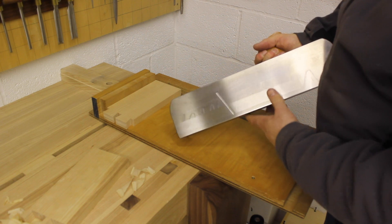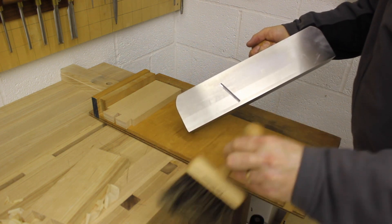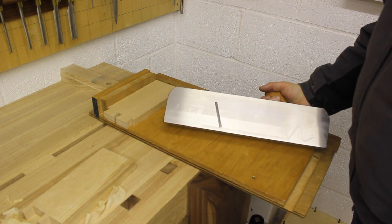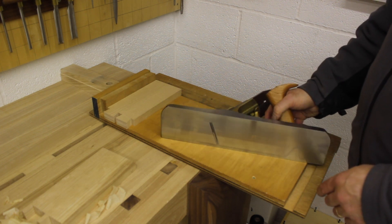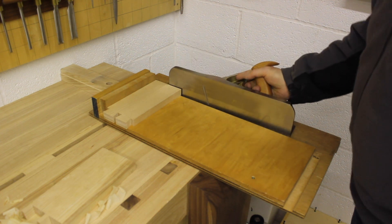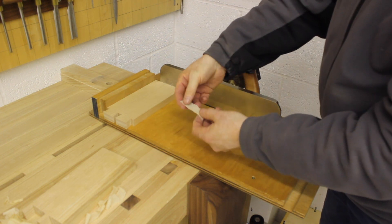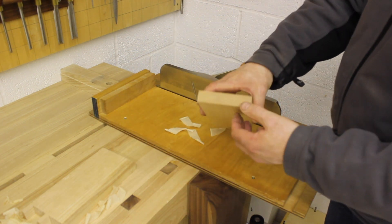I've now put on a 30-degree secondary bevel – I sharpened it to 30 degrees because the blade arrives with just a 25-degree primary grinding. I've done that using the scary-sharp method on plate glass. Now we're getting beautiful shavings, no problems at all, and an excellent finish as well.